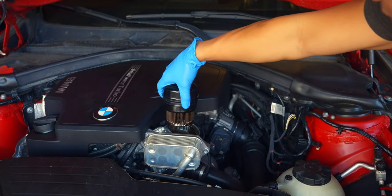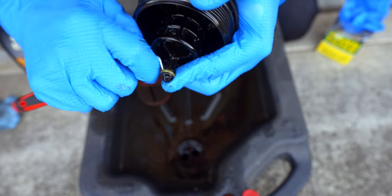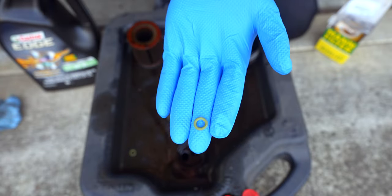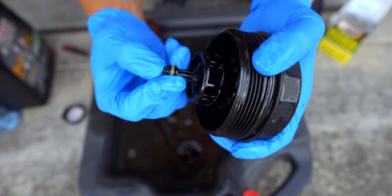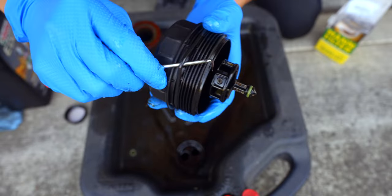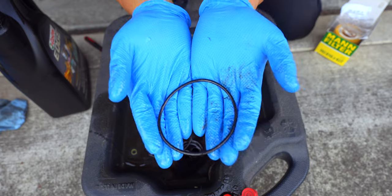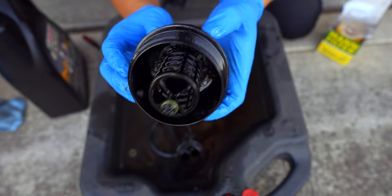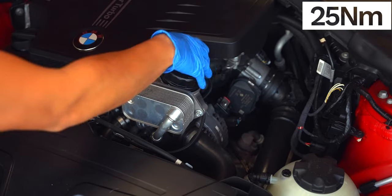Let the oil drain from the filter before completely removing it and clean up any oil that may have dripped off. Pull the old oil filter from the housing, then using a pick tool remove the small gasket near the end. Lubricate the new o-ring with fresh oil, install it onto the oil filter housing, and ensure it's fully seated in the groove. Repeat that process for the o-ring near the top of the oil filter housing.